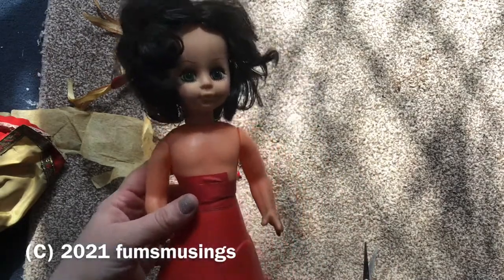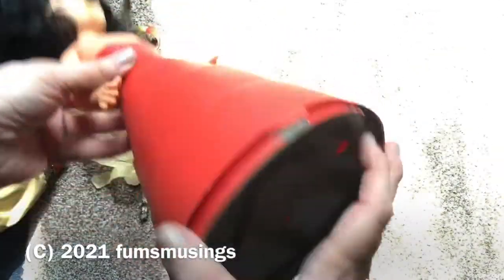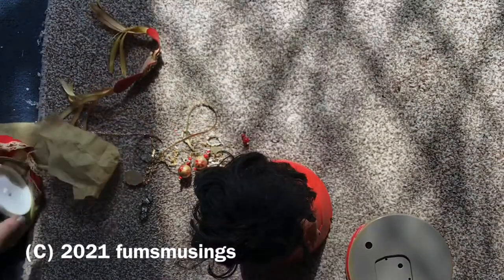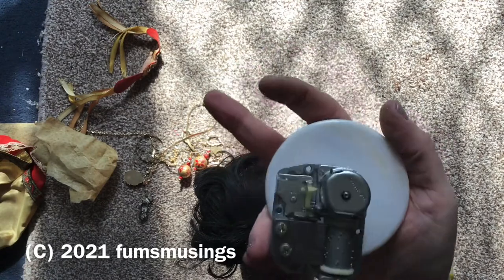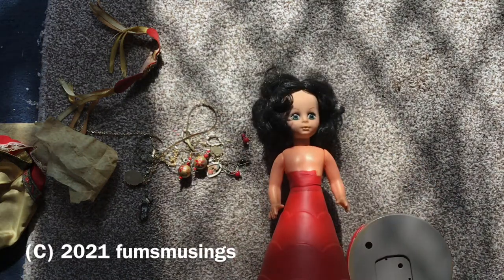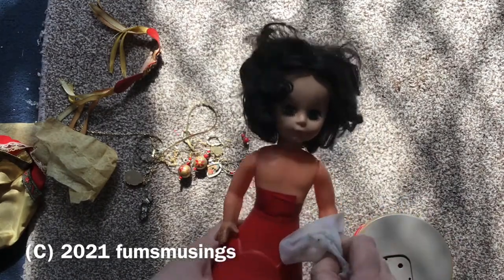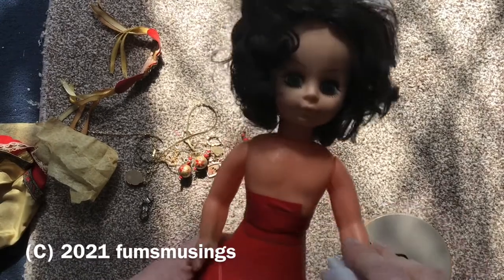She has this weird cone shape for the bottom half of her body because this is where the musical part is. The base fits on like that. I did unfortunately break it taking it off, but I fix it later on. Inside the base was the little musical mechanism — this plays a little tune, and it was malfunctioning at first. So I took it out and had a little look, just gave it a bit of a dusting, and it seems to work perfectly fine. Before, the doll had just been sitting in the carrier bag and would randomly go off even though I hadn't wound it up — the mechanism wasn't quite functioning right.